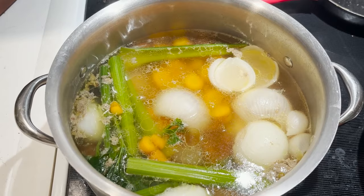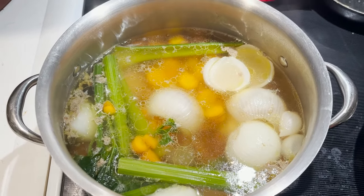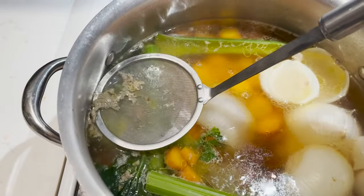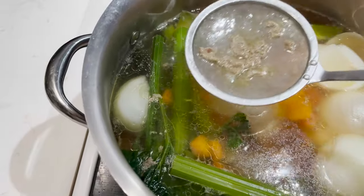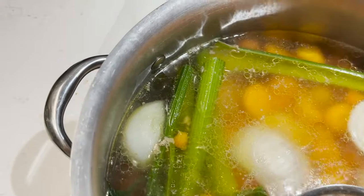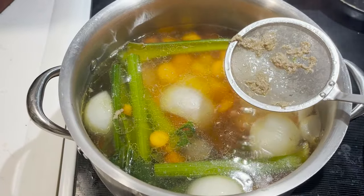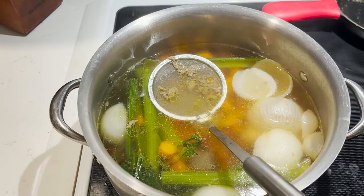Here's a good example of an ideal simmer — you can see it's not moving much at the top, but underneath you can see bubbles rising. That gray stuff on the left is scum — that's just the bones cleaning themselves — and it's nice to go ahead and remove it using a skimmer, spoon, or fine mesh strainer. I'll let this simmer for one and a half to two hours, and then it will be ready to eat or, in my case, store for tomorrow morning.